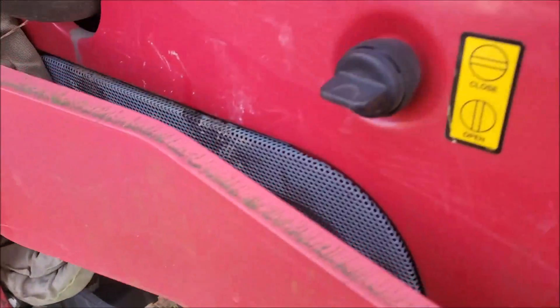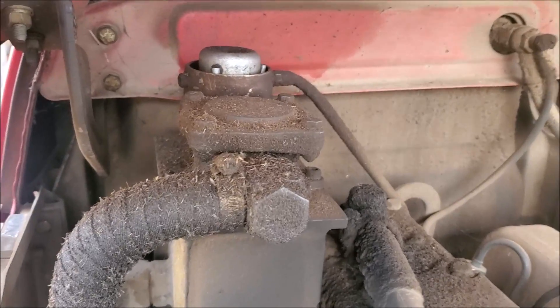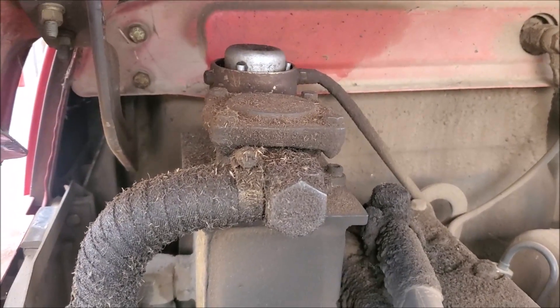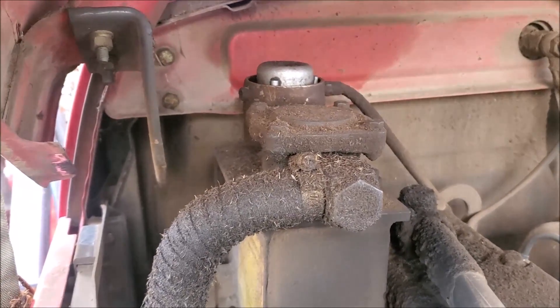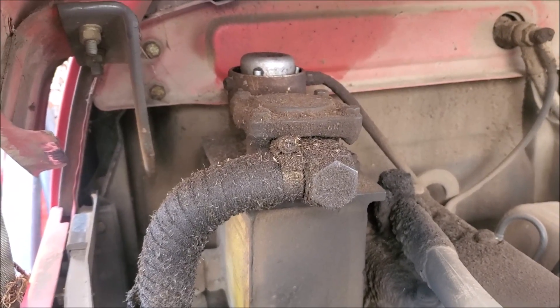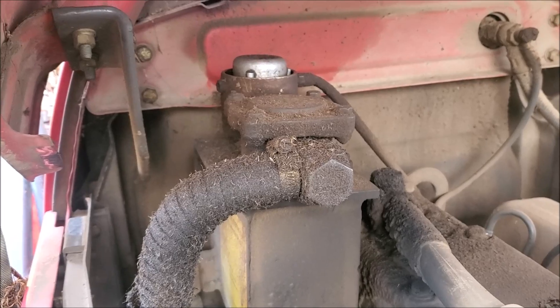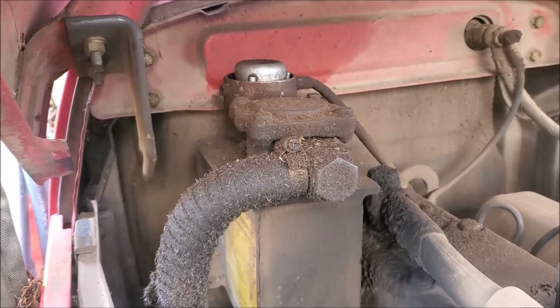Wipe up any extra oil you might have gotten on there while checking it. My power steering reservoir is right back there and the little silver thing on top is where I check it. You might have an older tractor that doesn't have power steering or hydraulic steering, so you might not necessarily have to check that.